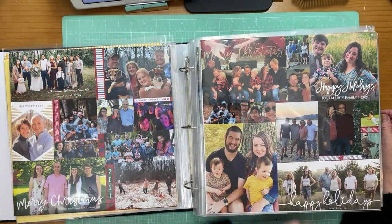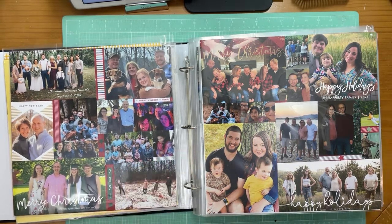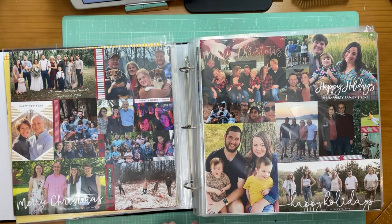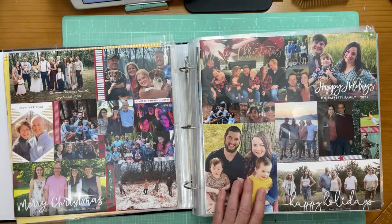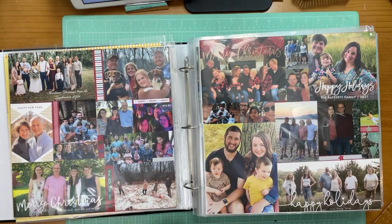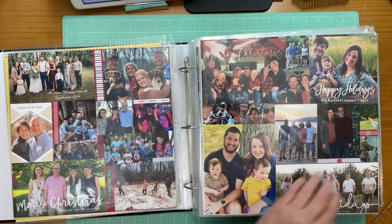I'll do a rough cut and then refine the cut as I start collaging them together — it's just a really cool way to do this. In 20 years I might not know who all these people are, but that's okay. I'm pretty sure I won't forget my sister and her husband, or my grandkids. It's just a fun way to get those in.